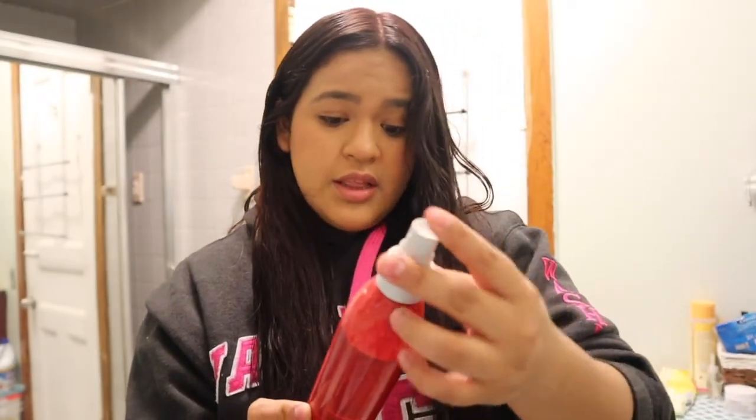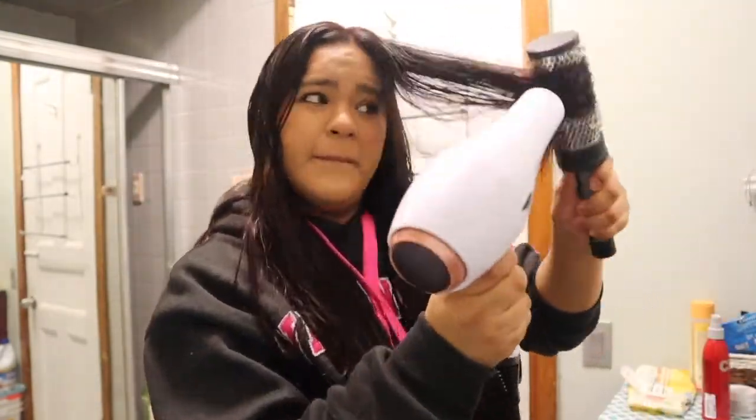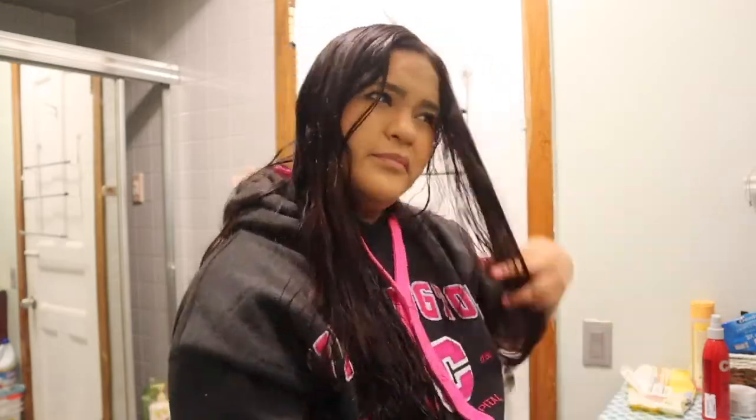So before anything, let's do this. I need to protect my hair, I can't damage it more. Spray some, spray some, spray some.